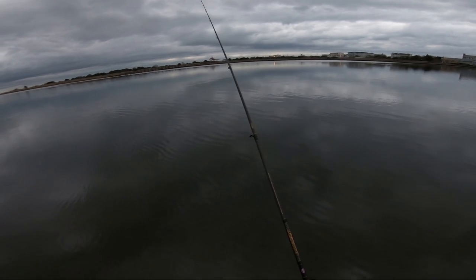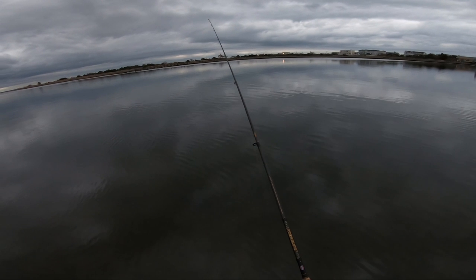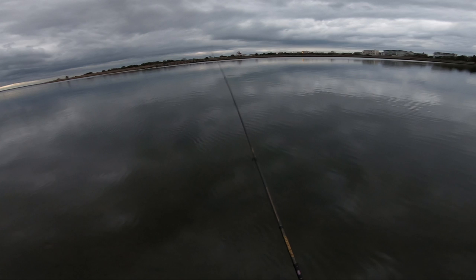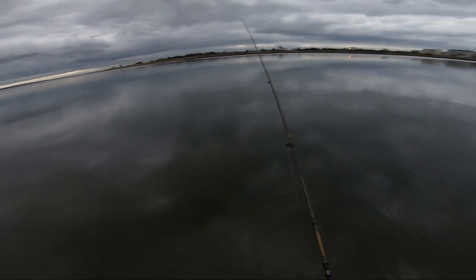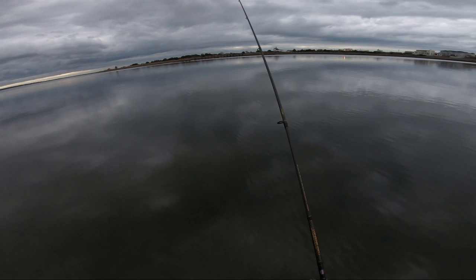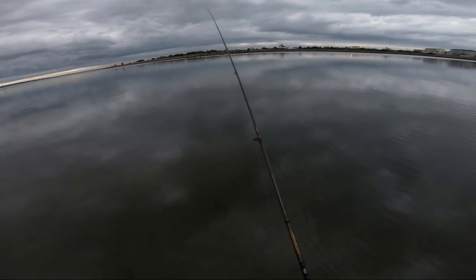You can see the retrieve speed. I'm just letting it go down current, trying to swim it a little bit off the bottom. At this point I've been fishing about an hour so far. I started in the dark — not a touch in the dark, and that's not too uncommon early in the season. Right now I'm still looking for that first fish of the season.